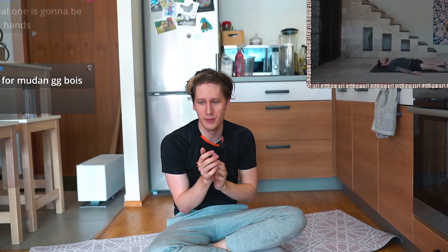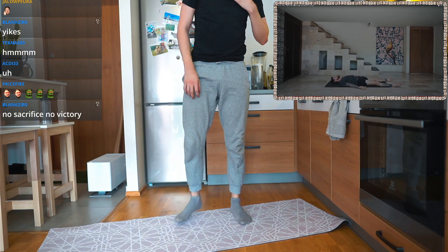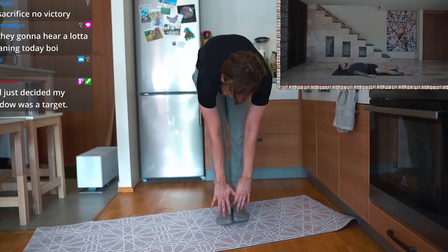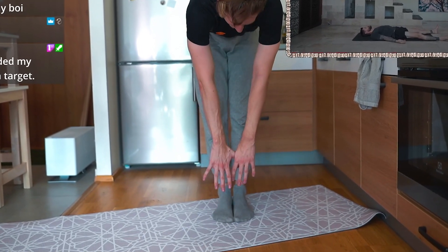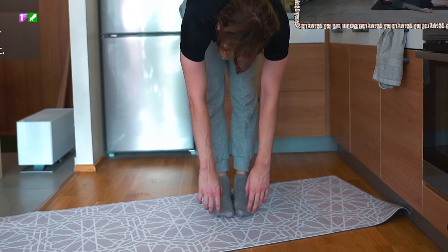Give a round of applause for everybody. Toe check — can I touch my toes? After all this. I mean... this is actually crazy.